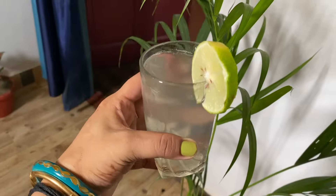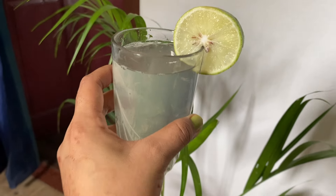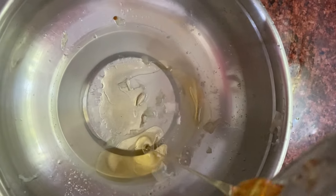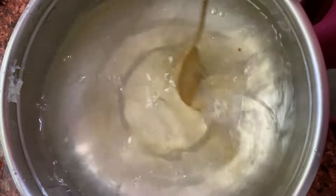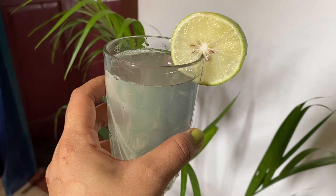45 minutes of yoga is enough. After that, I drink nimbu and honey — lemon juice with honey and a little bit of water. We add a little cold water and mix it nicely. After mixing it, we are ready for our nimbu drink. It is very good for drinking in the morning.